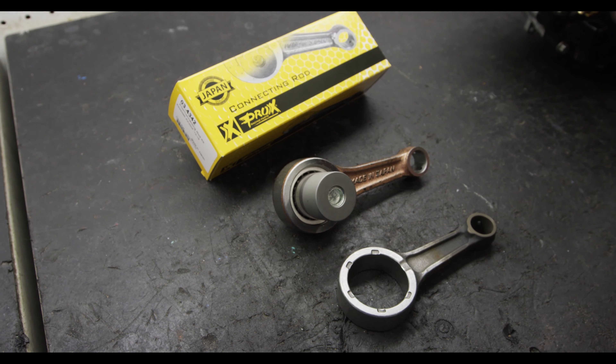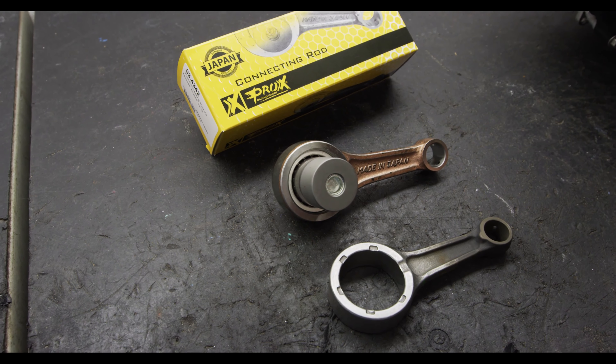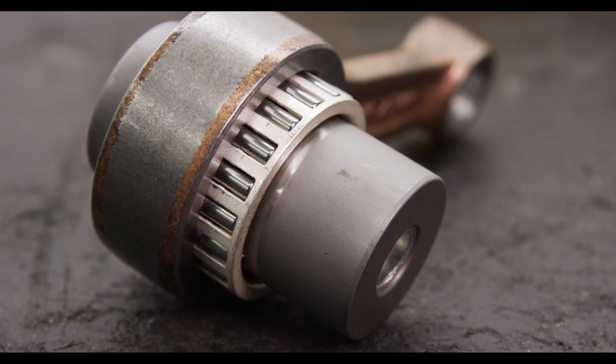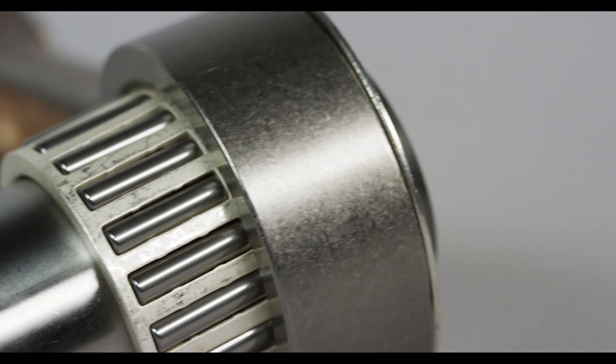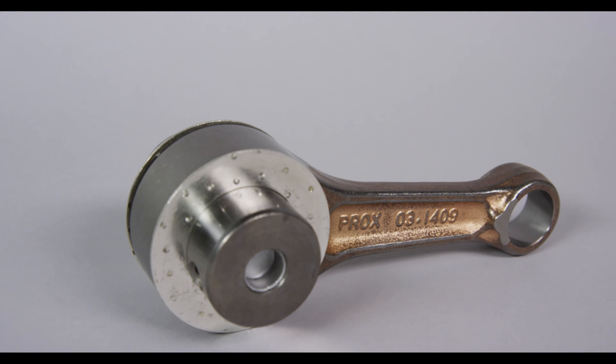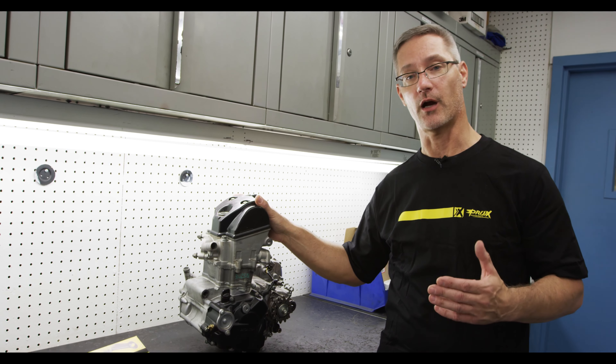In addition to that, Proxx's premium connecting rods also include the big end pin and the bearing, which is something you can't always get from the OEM supplier. So that's a nice value for the guy who's rebuilding his engine. These Proxx connecting rods are available for all popular ATV and dirt bike two-stroke and four-stroke engine applications and really are a great tool.